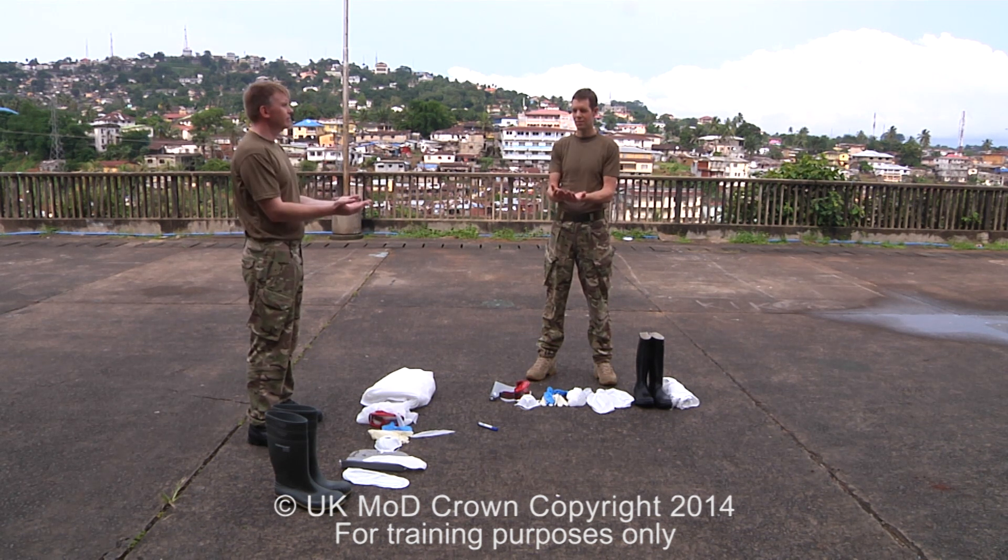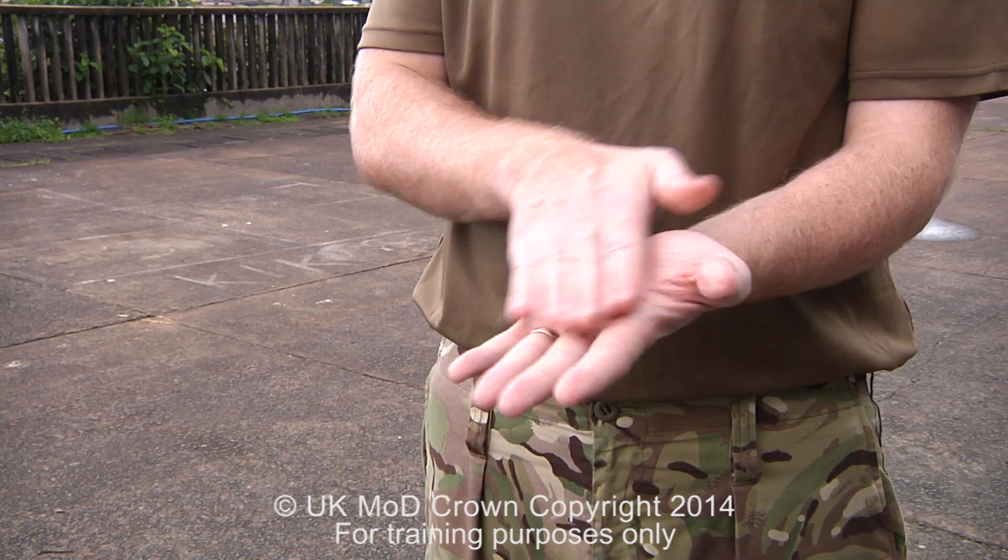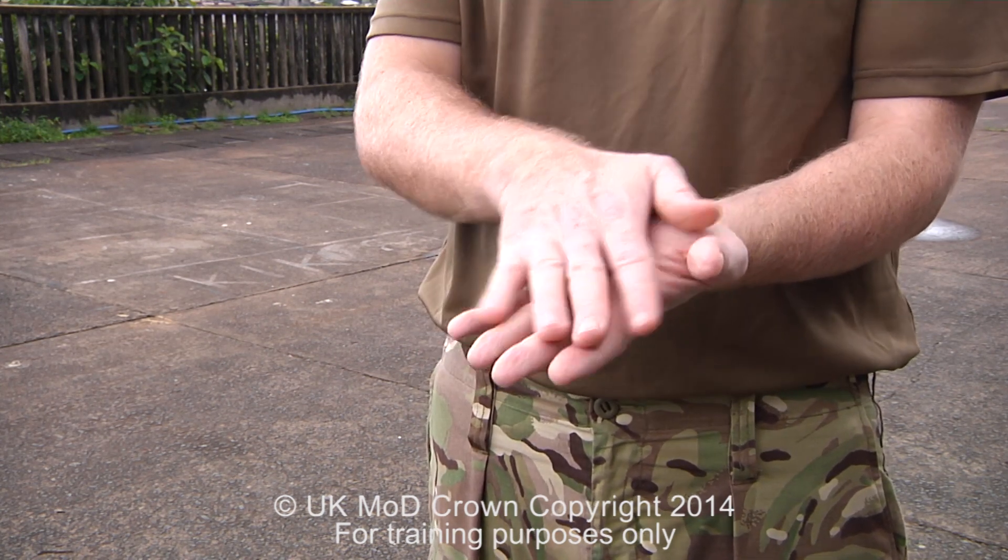The first stage is the washing of our hands. We wash in 0.05% bleach solution. We wet our hands with enough solution and then apply hand soap and lather our hands palm to palm. We then place our right palm over our left hand, our fingers interlaced, and we thoroughly clean between.